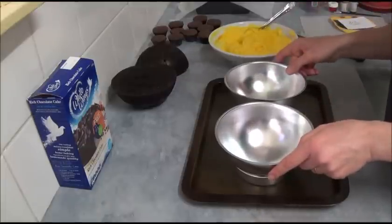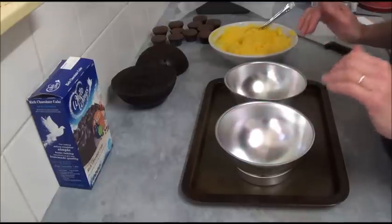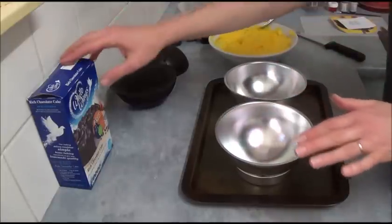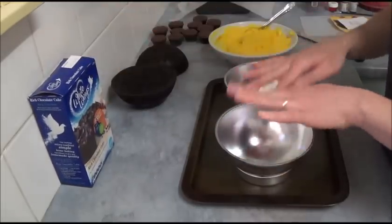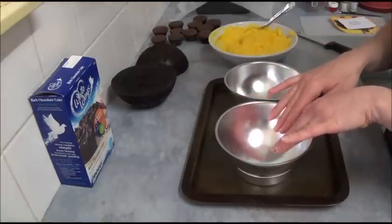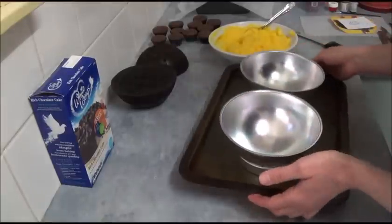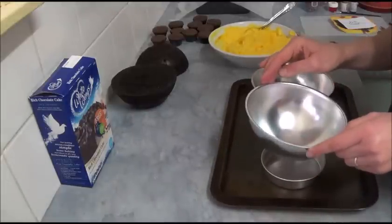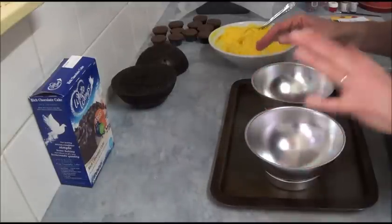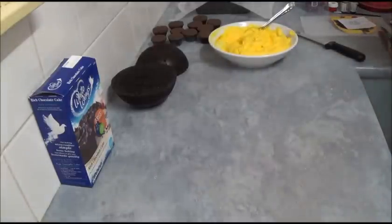That basic recipe will work as well with these ball cake tins. Once you prepare the chocolate cake according to the instructions, grease your ball tins with butter and bake. Once baked, leave the cake in the tin for about 10 minutes before inverting onto a wire rack to completely cool down.